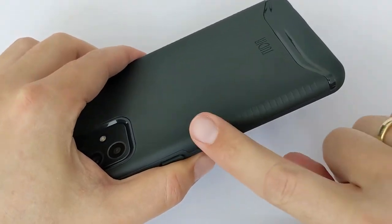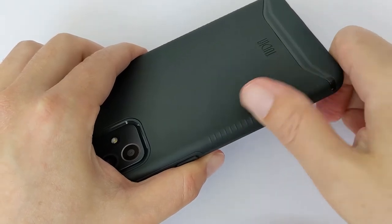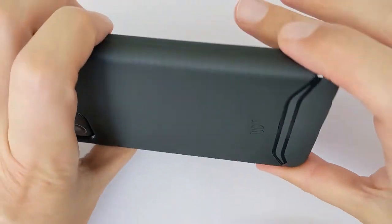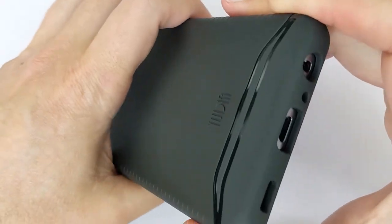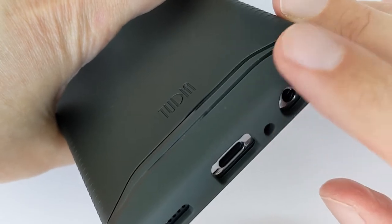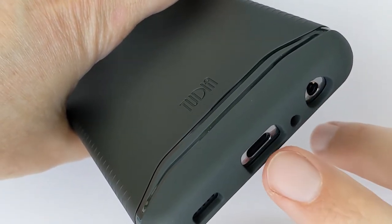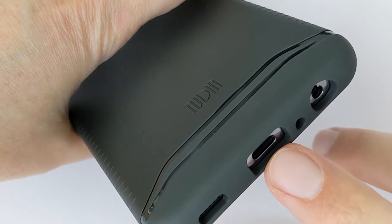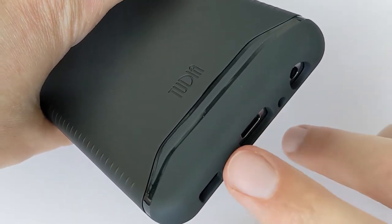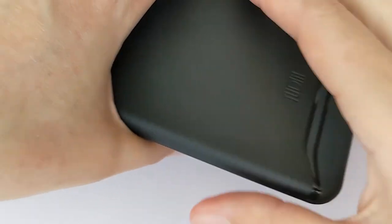As you can see, there are ribs here — a slightly rough surface so your phone won't slip from your hand, on both sides. There's also a pretty wide opening for the headphone jack, the loading socket — the USB-C socket — and a wider opening for the speaker as well.